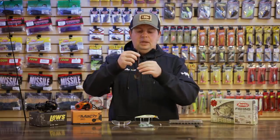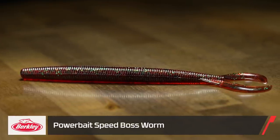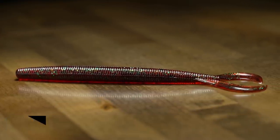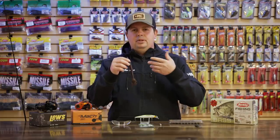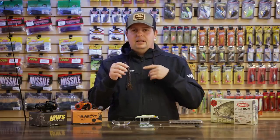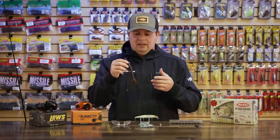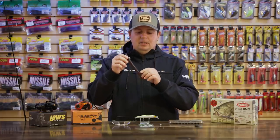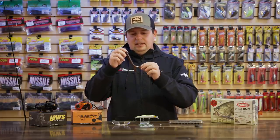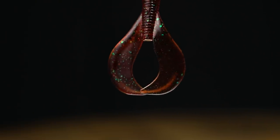The next one is the new Speed Boss. So building on that same design, just in a bigger profile, the Speed Boss is more of your reel-in style of worm. A lot of people down in Florida, coming up here really soon — swimming the worm through all the weeds and the grass is a really good way to catch a lot of big fish. This is going to be great for that. It's got that same tail design, so you just get a ton of great kicking action out of it.